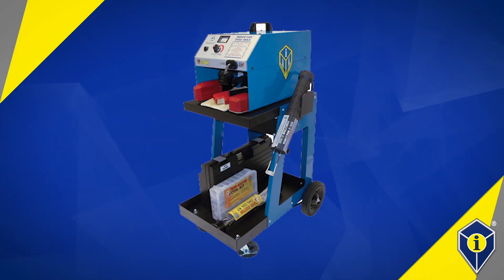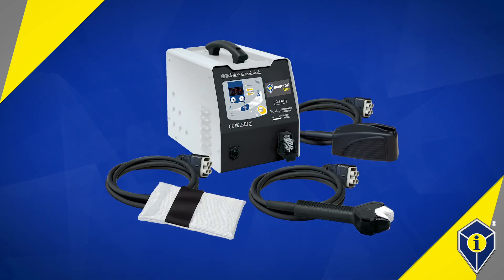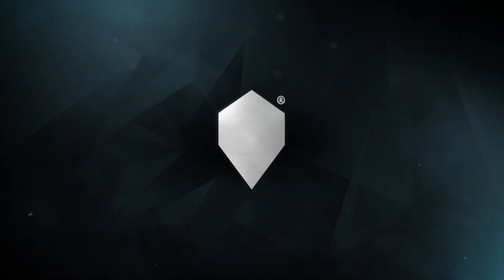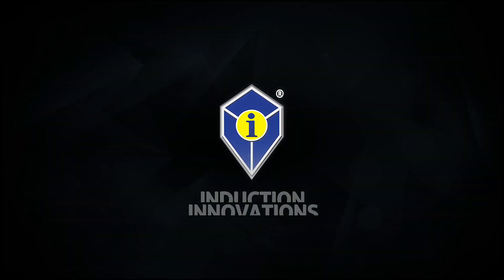More information about the Inductor Series product line and all Induction Innovations products can be found at theinductor.com. Experience the invisible heat with Induction Innovations.